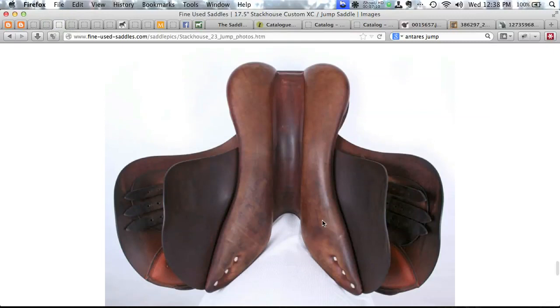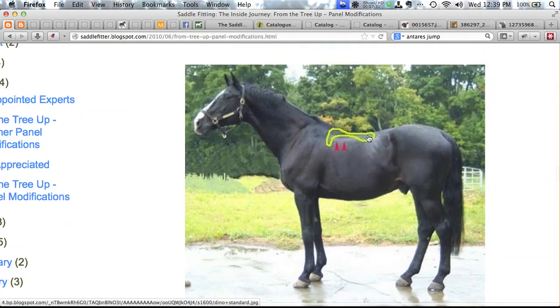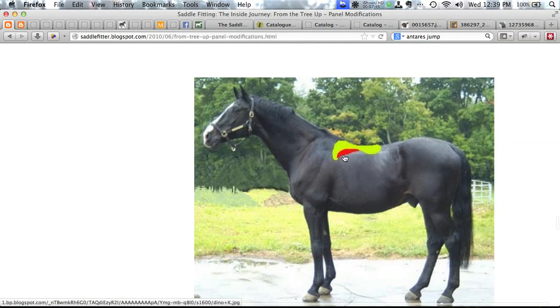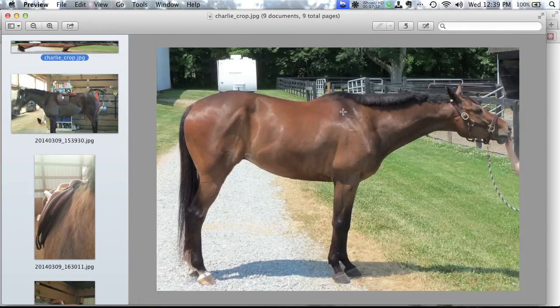Kit's pictures show what a standard panel looks like on a typical horse — a big empty space behind the wither — and how the K-Panel fills that in to create better contact and weight distribution. Most importantly for Charlie, it creates slide room for his scapula bone. As his scapula wags back and forth at trot and canter, rather than hitting a tree point, it slides under the soft area of the K-Panel instead.